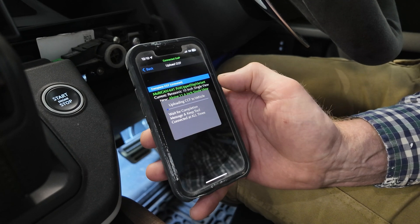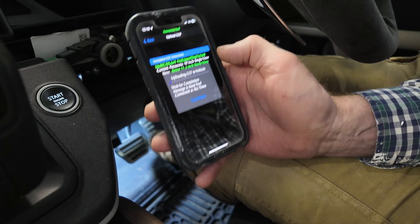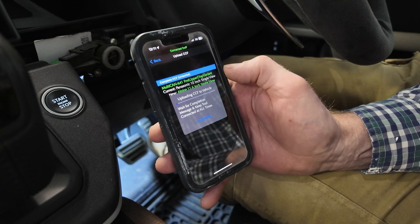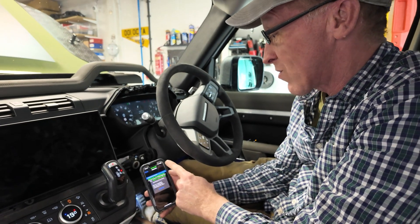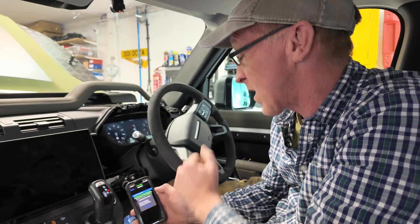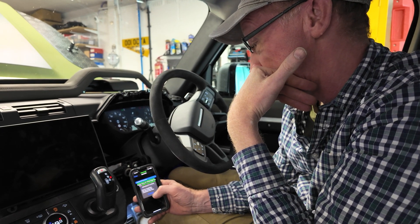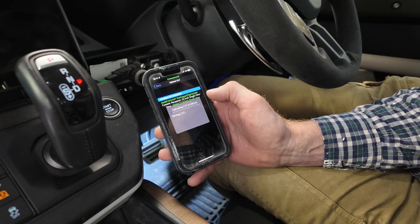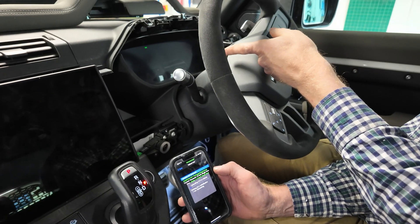The ignition will return on automatically after completion. Uploading the CCF — wait for completion message and keep tool connected at all times. This is where you're at danger of messing up your car. Don't move, don't knock the tool, don't rip the tool out, and make sure your phone battery is good as well. Checking voltage — it's trying to cover its back. Notice how the ignition's all gone off now and the screen's gone blank.